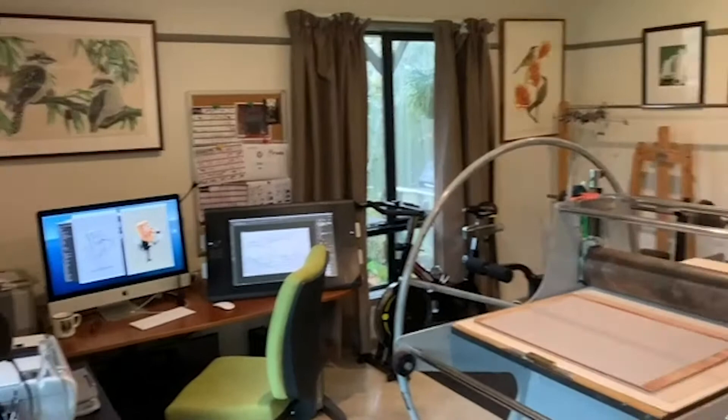If you come through, I work in both digital and print media, so I have my digital stuff set up over here and my printing presses and workspace set up here.